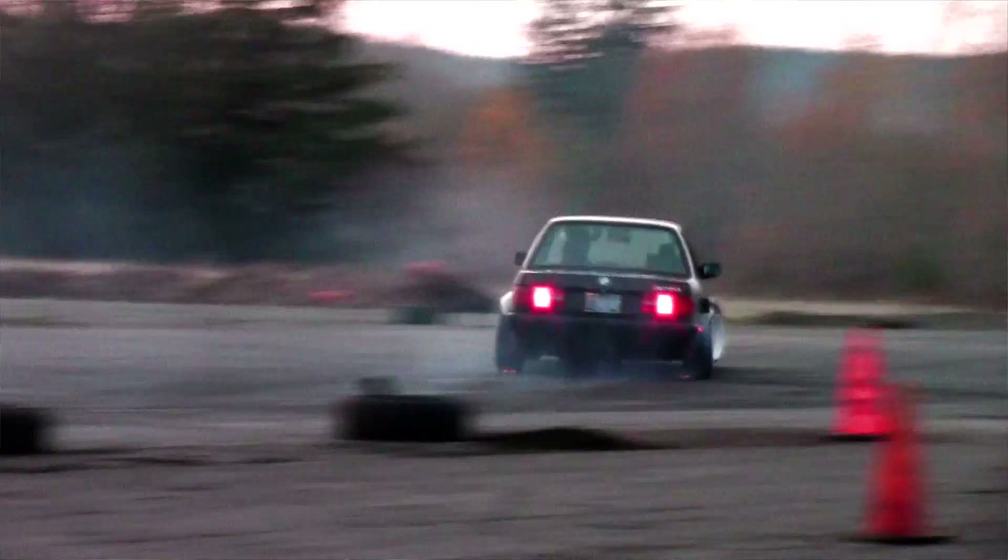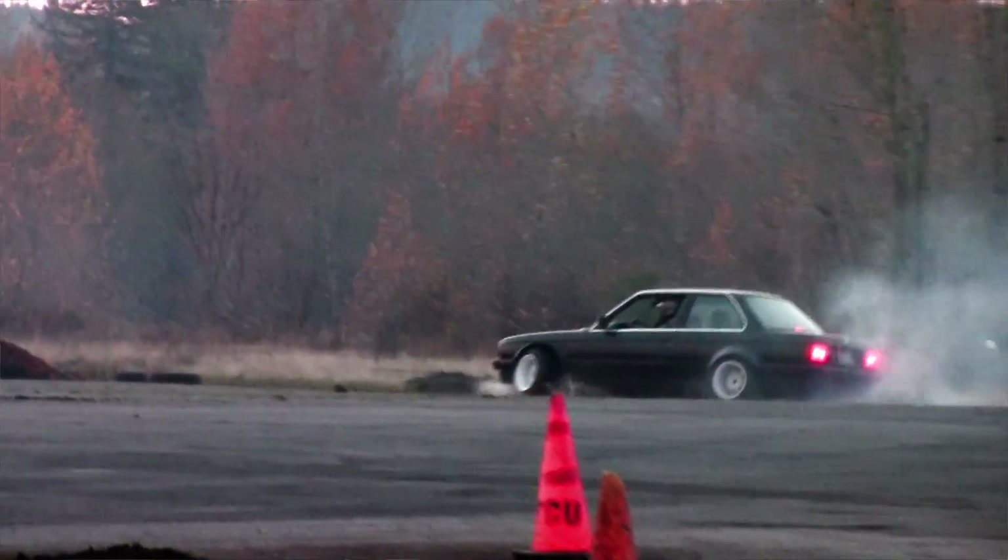Today I'm going to be talking about drifting — specifically stuff like tire wear and money, mostly things you should know before you get into the sport. If you're already into it, this video is probably not going to be real helpful, but you can stay and watch anyway.